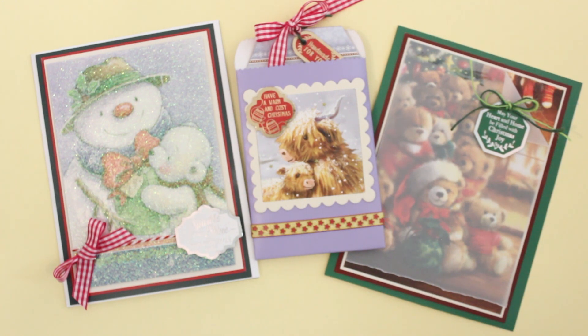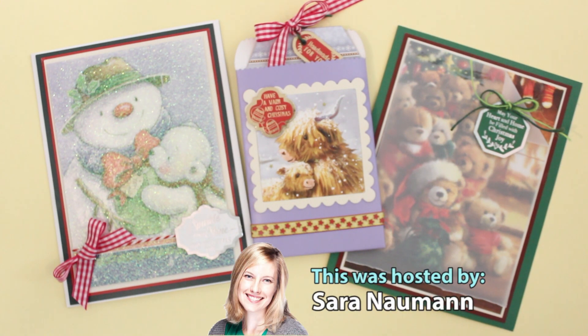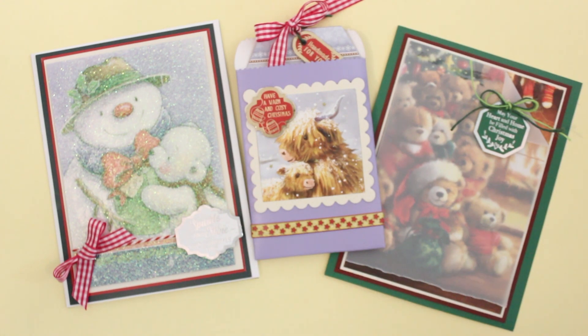We've also bundled them into a creative money saver just for you — for the money saver, just see this webisode on paperwishes.com. If you're watching on YouTube, have a look in the description box below; you'll find a link that will take you to our Paper Wishes webisodes page where you can see everything mentioned. If you enjoyed our video today, we'd really appreciate a thumbs up — it helps people find our channel. Don't forget to subscribe; we create three to five videos each week, so there's always something fun to inspire your creative spirit.